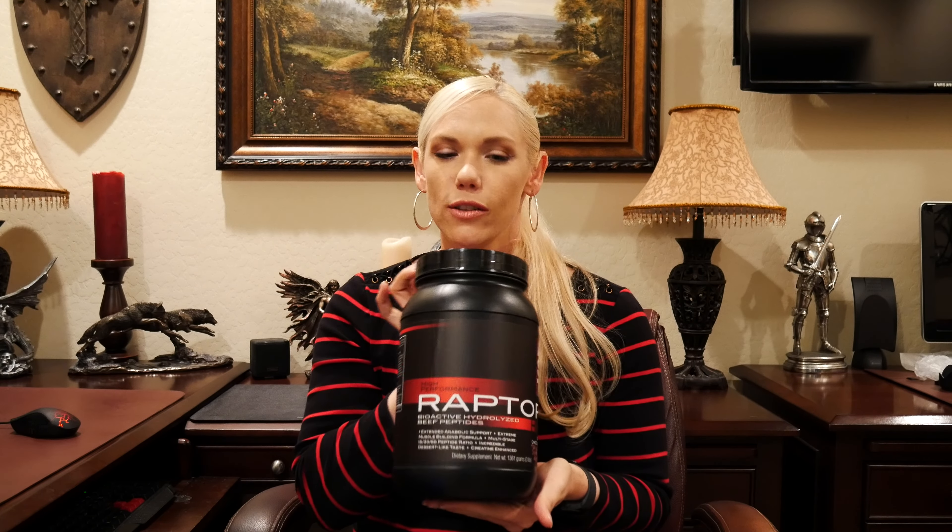I have several recipes that I'll be doing that include this protein, so I definitely recommend it. If you have any questions, please feel free to comment below. Here's what it looks like — it's from AST Sports Science, a great reputable brand. This is an unbiased review; I'm not sponsored by them at all. This is just something that I really love, and I hope you guys love it too. Have a great day.